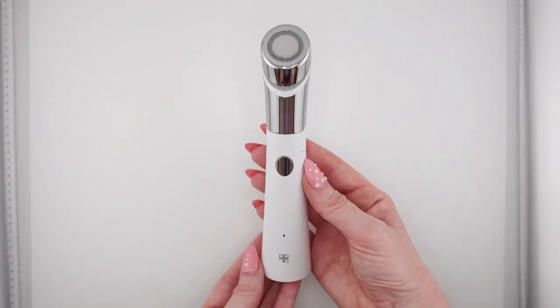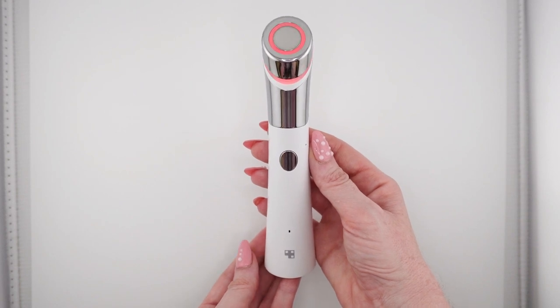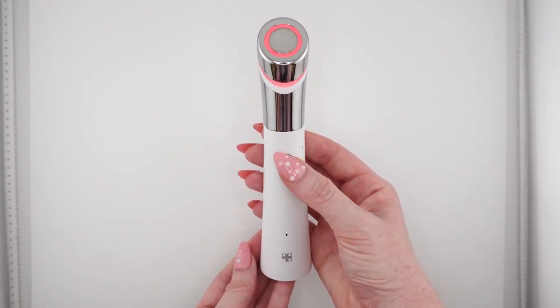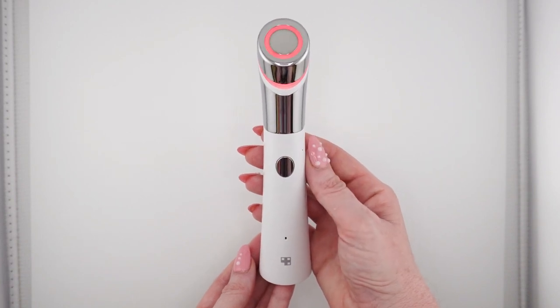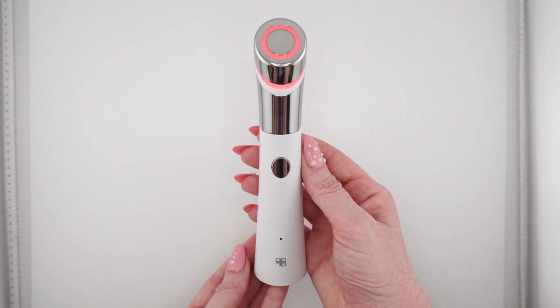Before I show you how I like to use this machine, I'm going to get you a little familiar with it so you understand how it works, the way it might feel, and the sounds it will make — because this actually makes sounds to let you know how long you've been using it. You just push it down and hold it to turn it on, and it tells you the level. You just push the button to raise the level — level three, level four — and you can tell that it gets faster and more intense as you go up.